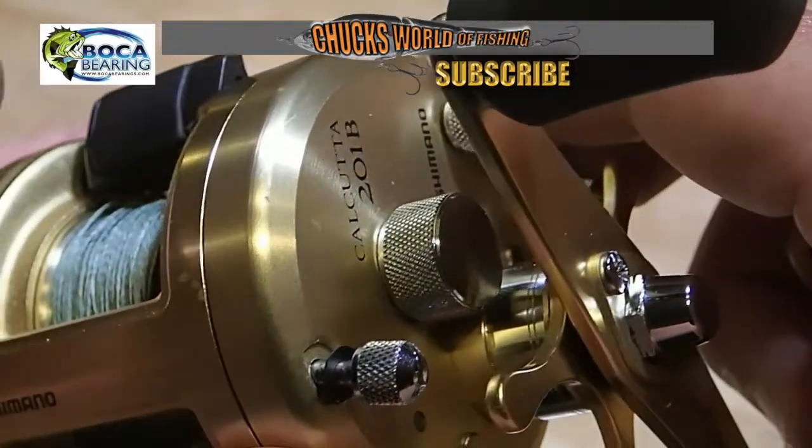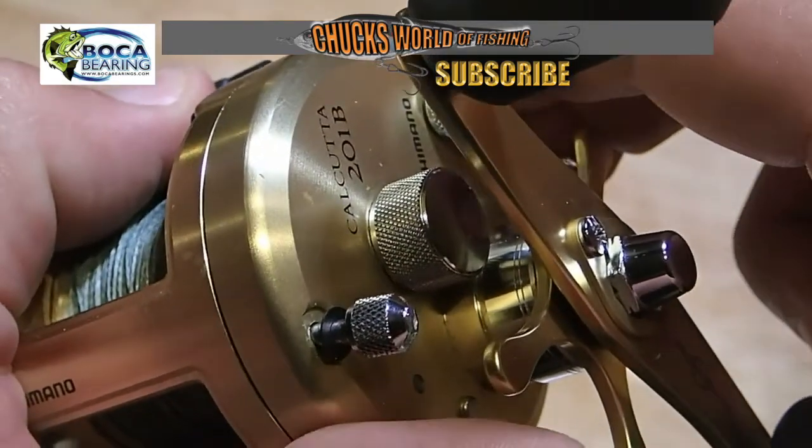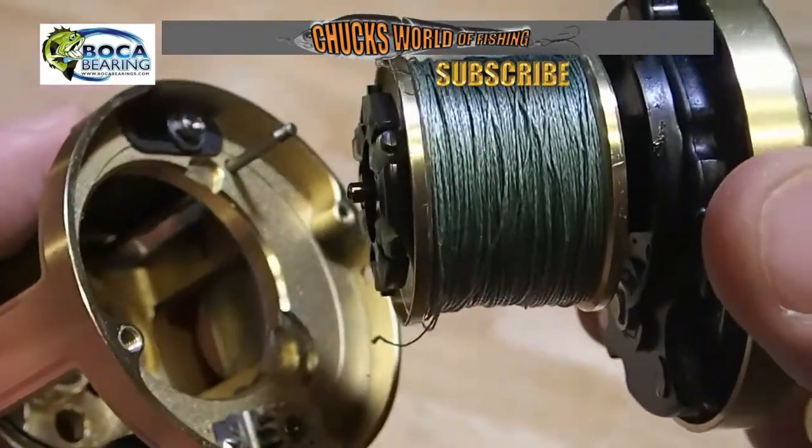The next thing you want to do on this particular reel to get it apart — which makes it a lot easier — is disengage the clutch. That disengages all the gears and allows the reel to come apart very smoothly.